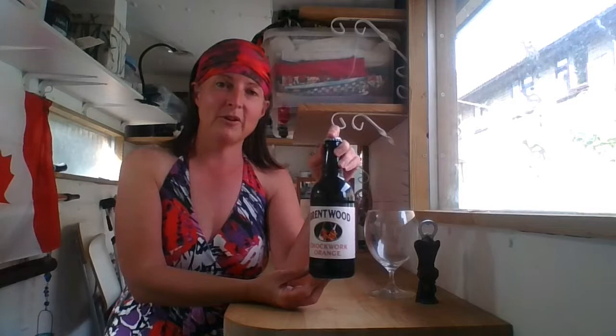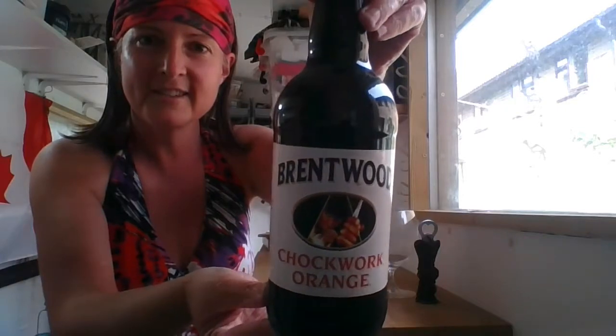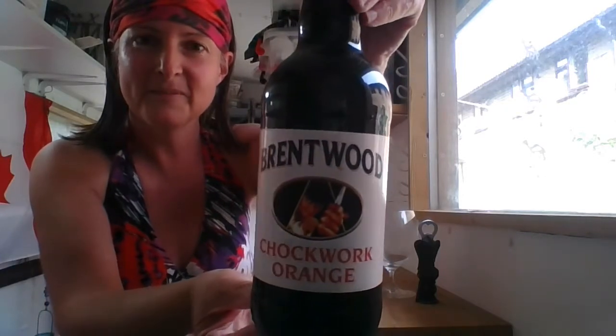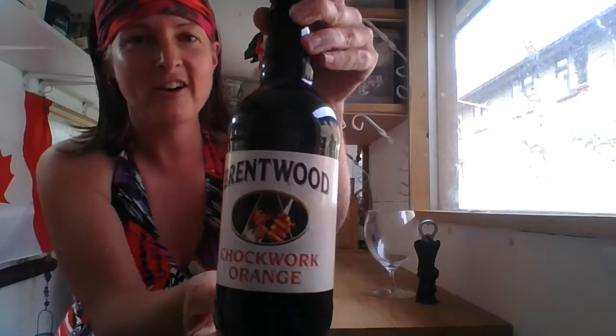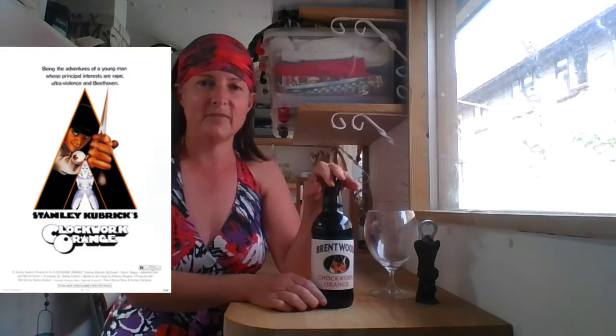Today we have a beer I've been wanting to try for a very, very long time. It is Chalkwork Orange from Brentwood Brewery — I'll show you a close-up of the label. As the name would suggest, you've got the iconic poster image of Anthony Burgess's and Stanley Kubrick's Clockwork Orange. It's a very iconic, very copyrighted image.